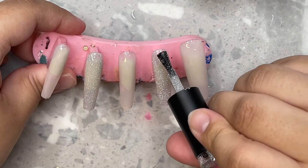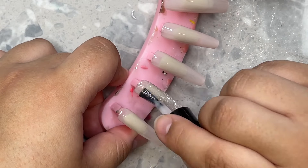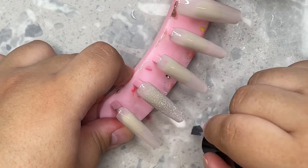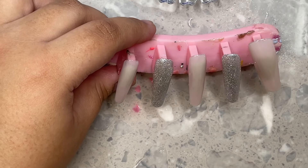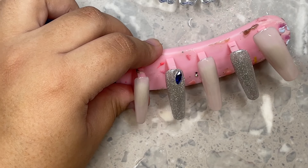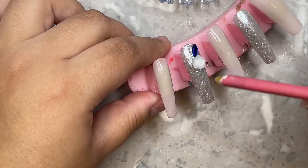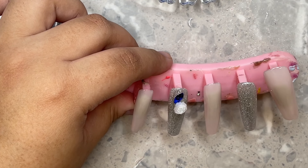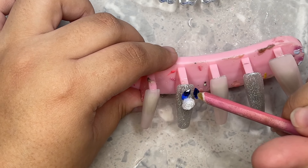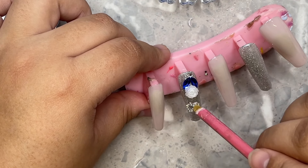I also did it on the pointer finger because I wanted to do two nails like this, but later I go back and remove that nail and redo it — I just did not like the way the silver was looking on it specifically. I ended up taking that one off and leaving just the ring finger with the glitter. Here I'm doing a very sheer coat of the same base color over the glitter. I also added another silver glitter on top from Eno Couture, but since I was going to cover it with rhinestone clusters, I didn't need that coverage on the pointer finger.